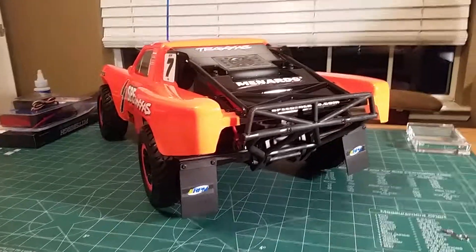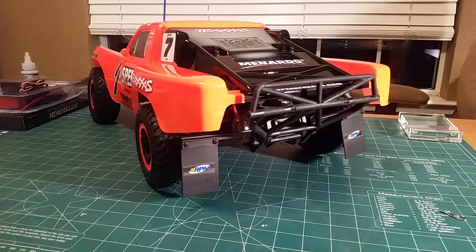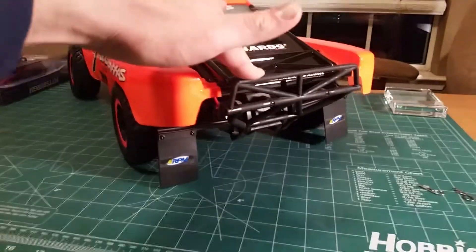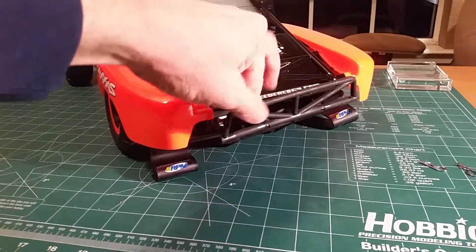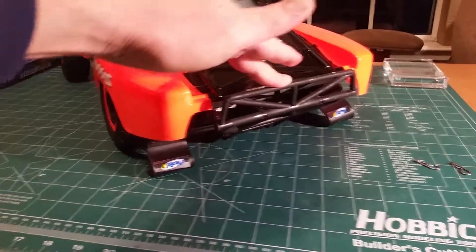This video is to answer a question someone had online about the RPM mud flaps. If I push this down, the mud flaps do bottom out — there's the bottom right there — but the support arms don't.